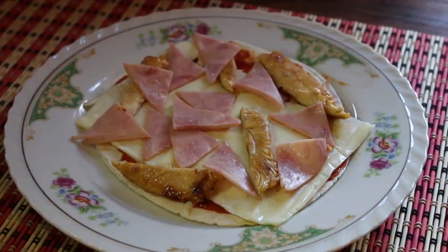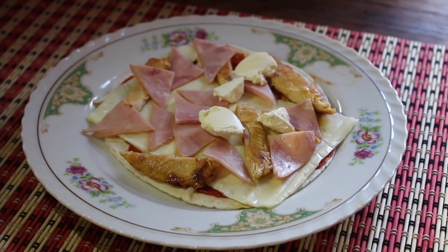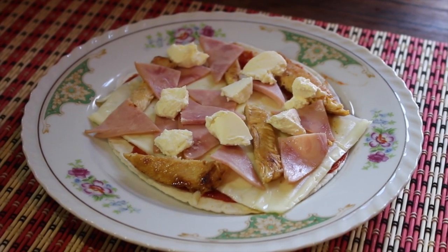Put the chicken, jam, and the cream cheese all along our pizza. You can put whatever you want guys — let your imagination fly.